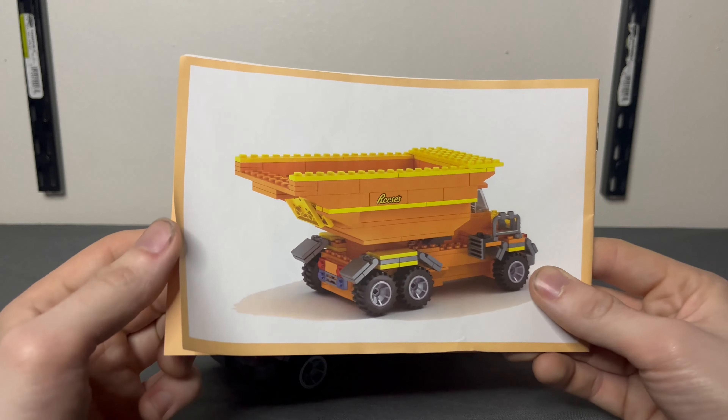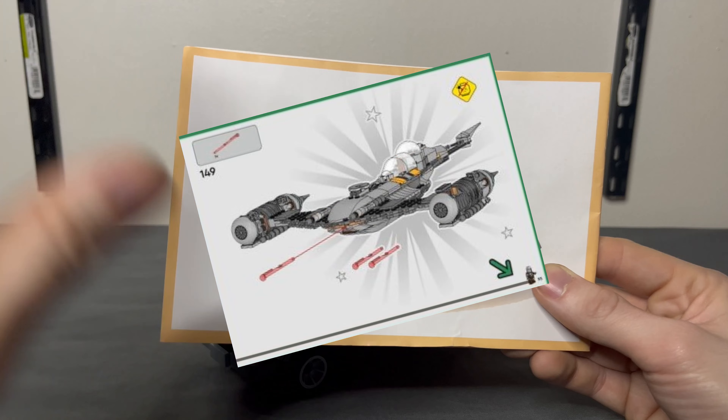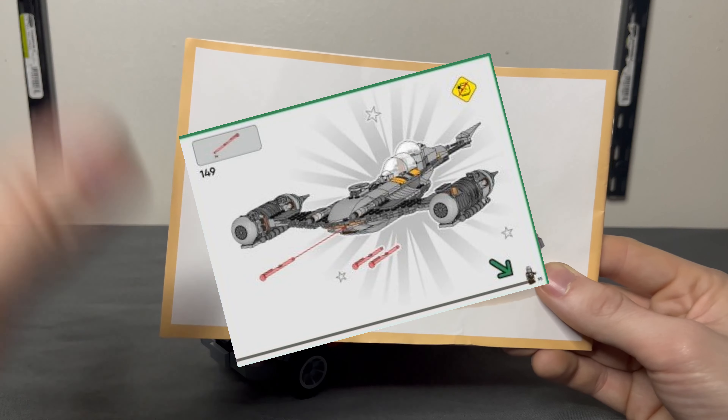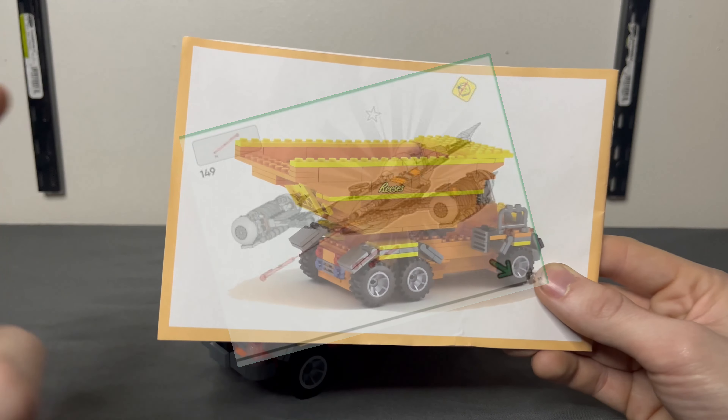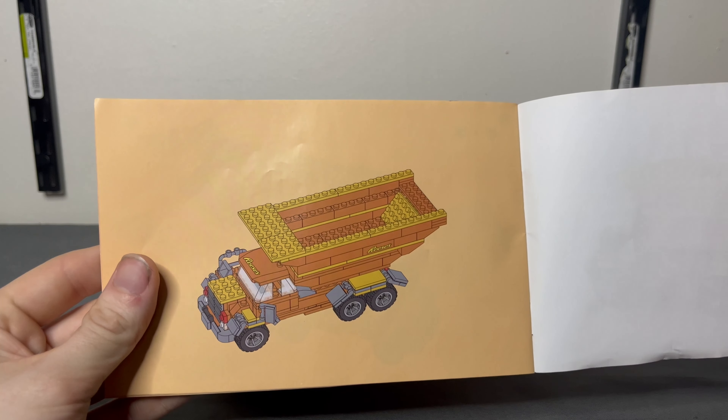The first tell-sign that this wasn't gonna be a really good set: you know how Lego instruction manuals end with the star-spangled banner and stars, like 'yes, you accomplished this, you finished the set, now have fun with it'? This one just ends on a bummer note — yep, there it is, that's the finished product.